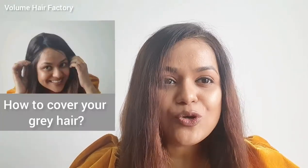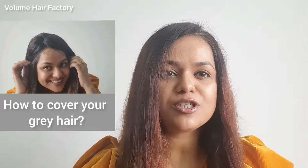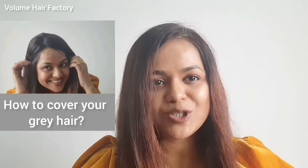Hi, this is SP from World of My Factory. First of all, I would like to thank all my clients for trusting VHF for your hair extensions queries. We are so grateful and we look forward to offering you the best possible solution for your hair thinning and balding queries.